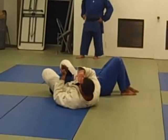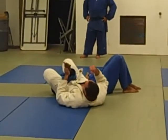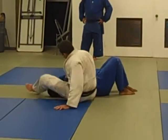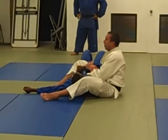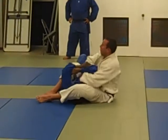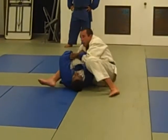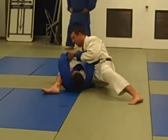Leverage is everything — you have to trick your opponent into doing what you want him to do. If he's too strong and you can't bring the arm back, don't waste your time — switch hands. Grab the belt on top and squeeze down.